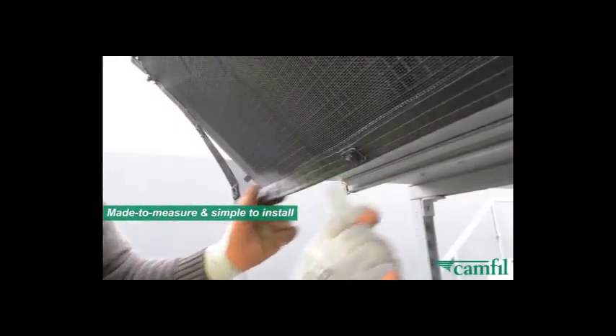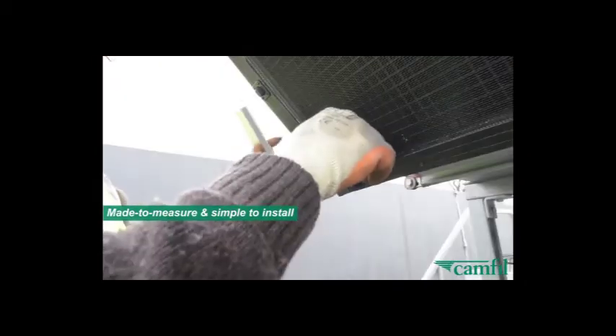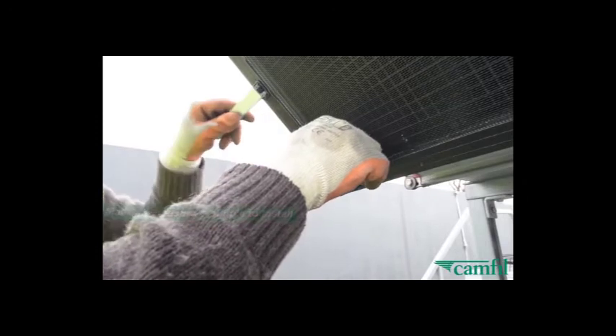Once the channel has been installed, the air protection screen is positioned and the twist lock fasteners are turned to secure it to the plant.